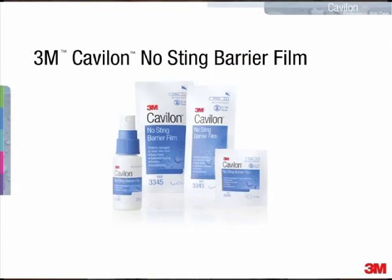Whenever you're using Kavalon No Sting Barrier Film, the first thing you want to do is cleanse the skin gently but thoroughly, and then pat it dry.